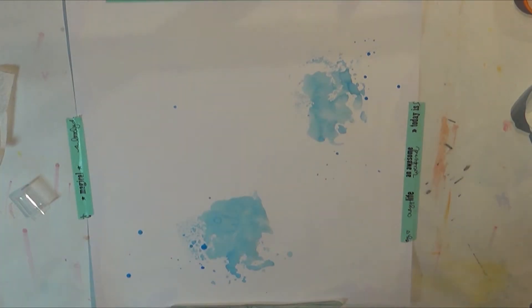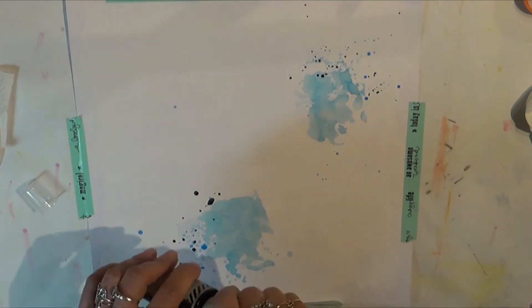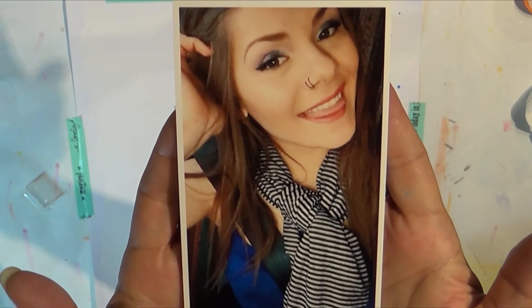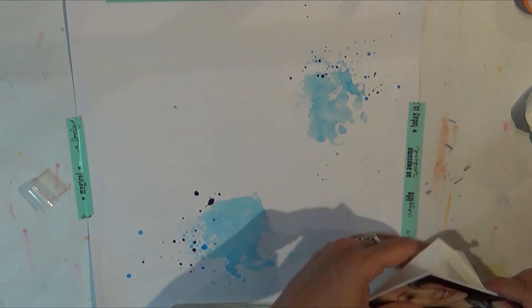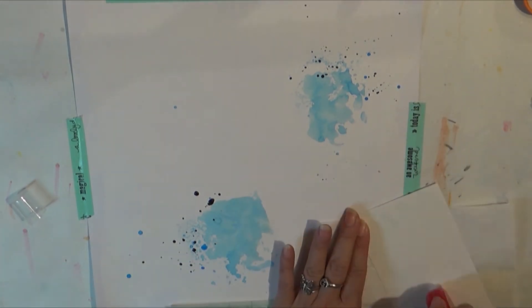Hello everyone, it is Tuesday and I am bringing you a scrapbook process video. Sorry about that little blip in the beginning — I needed to turn my camera around. This is American Crafts cardstock in the background.